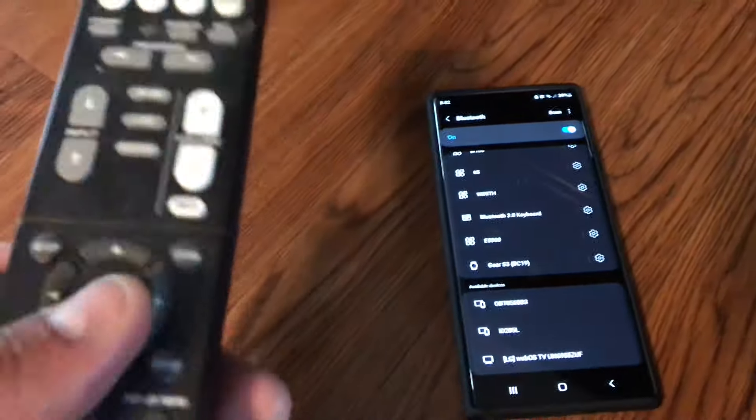Let's try to set up this Yamaha receiver, which is the RX-V383. I'm guessing all of them are about the same. I cannot find it here, so just go ahead and...